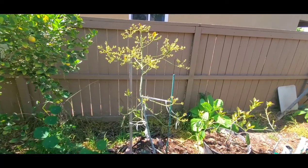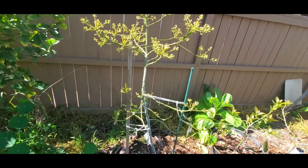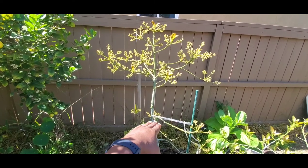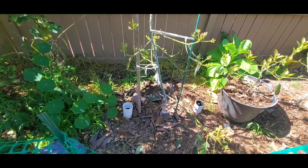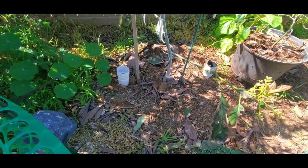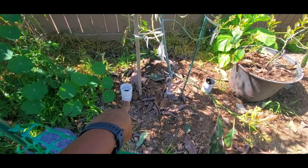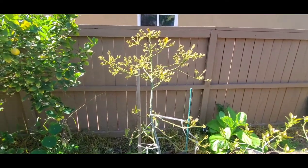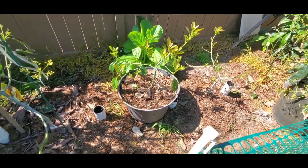Another in-ground tree — this is a Jan Boyce. It's growing really fast. This was a little five-gallon that was about down here when I got it a year ago. It's dropped all its old leaves. I have it planted in ground on a mound, and that other video I'm doing will show you that's for aeration, because this area of my yard gets saturated and doesn't drain as well as the rest.